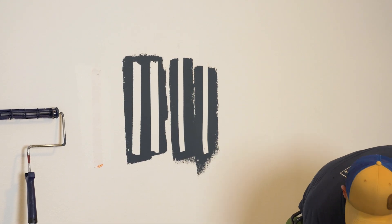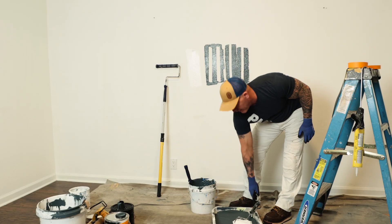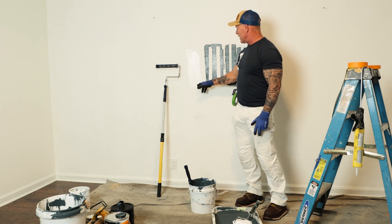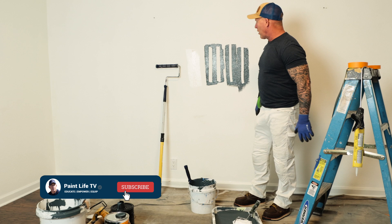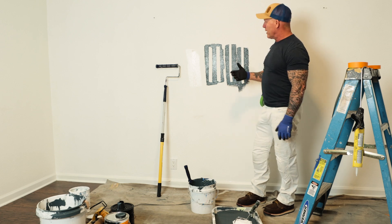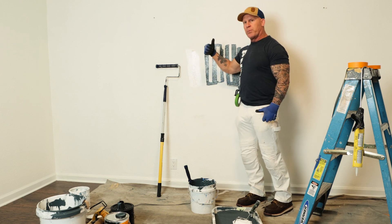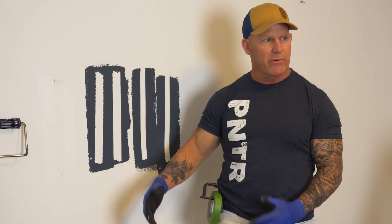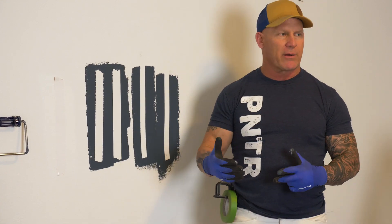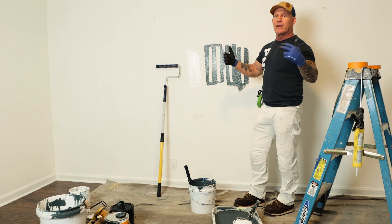That's going to seal the edge if the paint is thick enough. This method is typically going to turn out with a few spots bleeding because if your peaks and valleys are too high for the paint to actually seal it — there's more viscosity to your caulking, it's a lot thicker, it's going to seal larger gaps. Now I have to wait for this to dry in order to paint my other color over the top for obvious reasons, because we don't want to mix the two colors. With the caulking method, you apply your paint before the caulking dries.